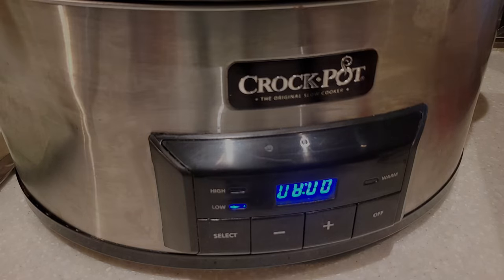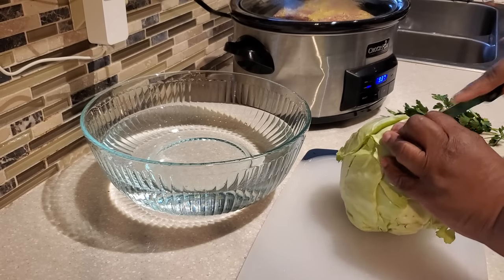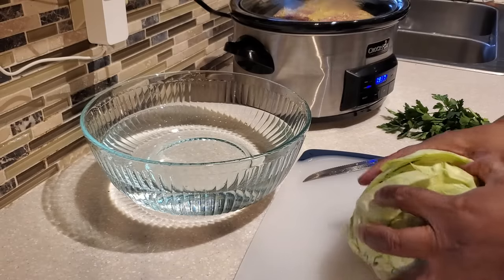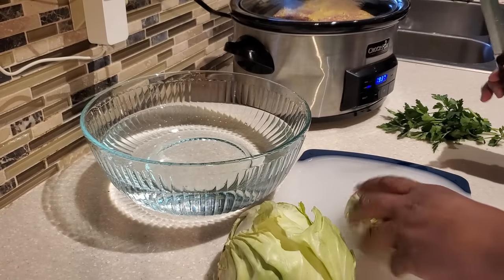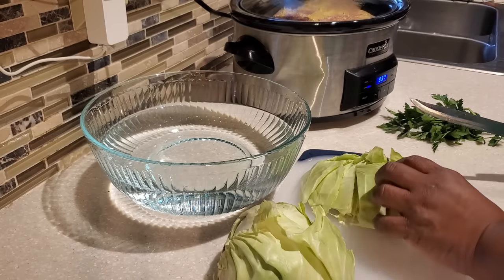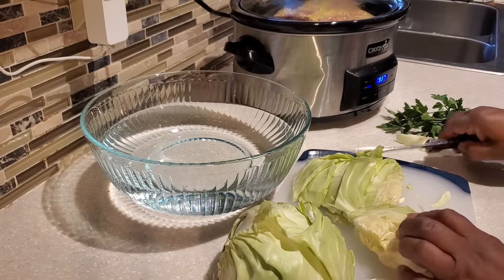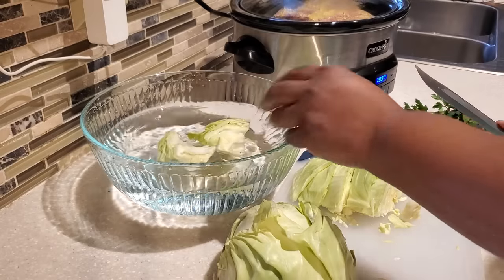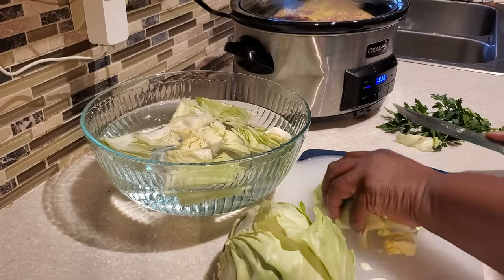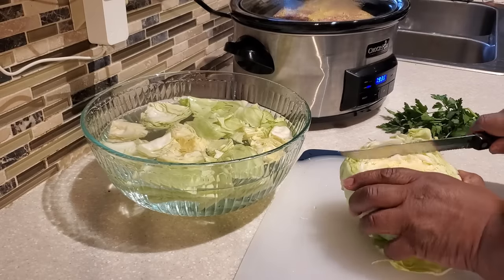While the crock pot is cooking, we're going to prepare our cabbage. I don't add the cabbage in right away with the corned beef because over eight hours the cabbage will break down and you'll just have tiny pieces. I like to put it in later on. I'm using a small to medium head of cabbage — the whole head — cut into chunky pieces. You can make it as small or as large as you like, but I found chunky pieces work best when added later.